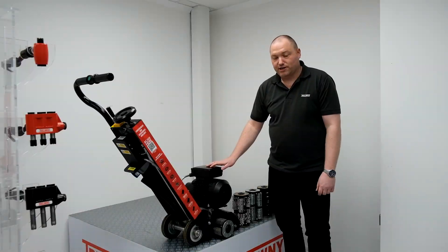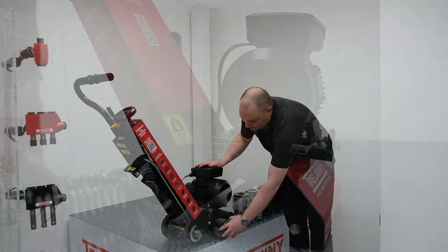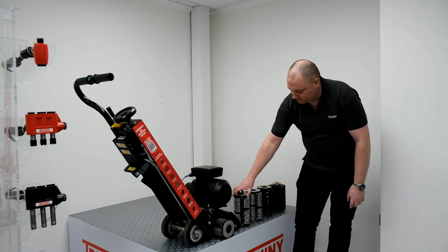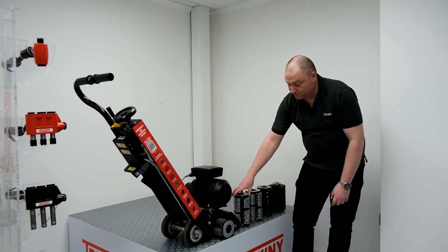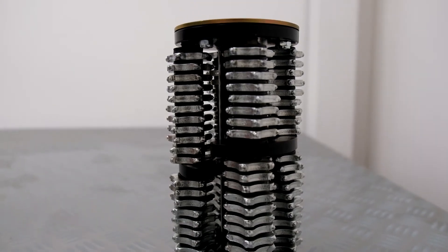The TFP200 is available with a range of cutter drums depending on the application. It's really easy to change them, with four bolts on the side and it slides straight onto a hexagon shaft. For each application we have a different cutter. For concrete preparation and heavy duty scale removal, we have the tungsten carbide, which is a high-wearing, aggressive cutter.